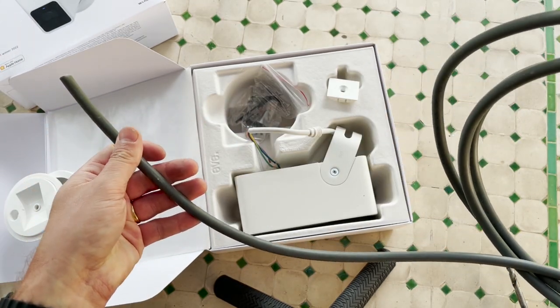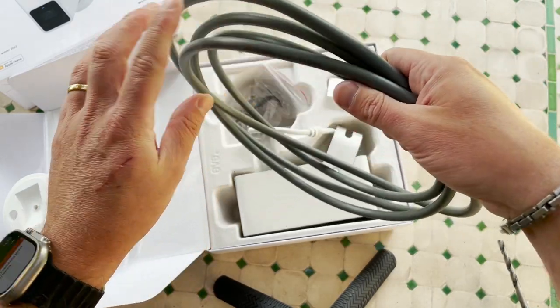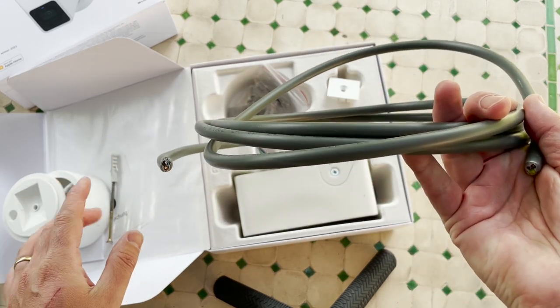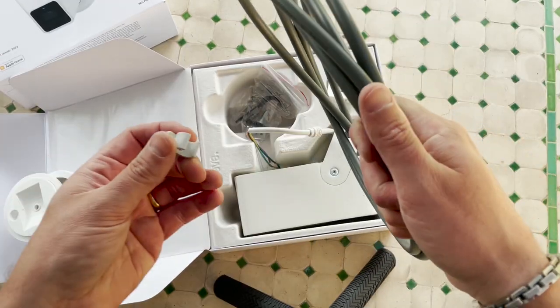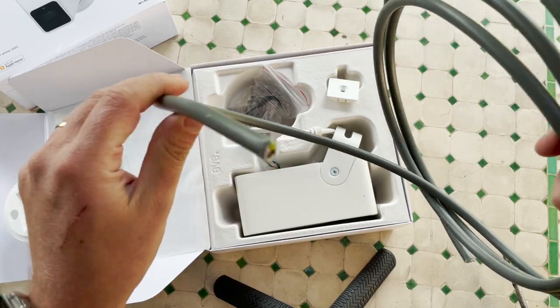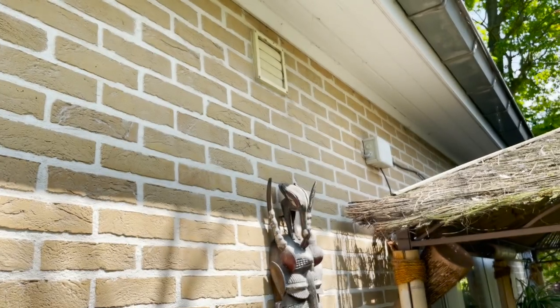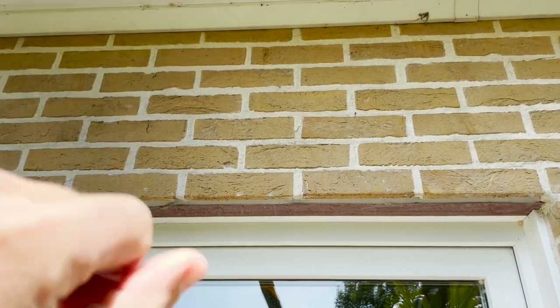When working outside, make sure that you use the right cable — one that is resistant to UV light. For the installation of this camera you need a ground wire, a neutral wire, and your powered wire. In order to fix the cable on the wall, use little clamps. What I will do is retrieve the power from over there, run the cable over here, and install the camera on this spot.